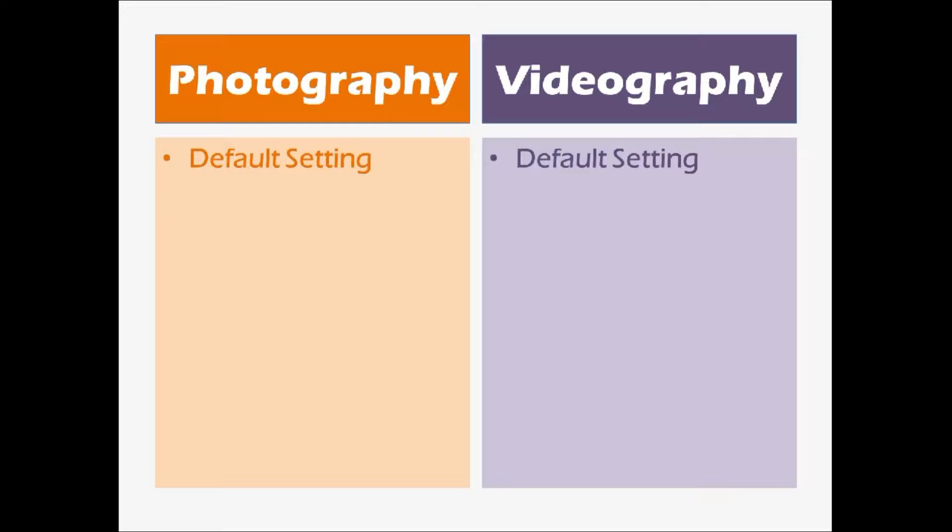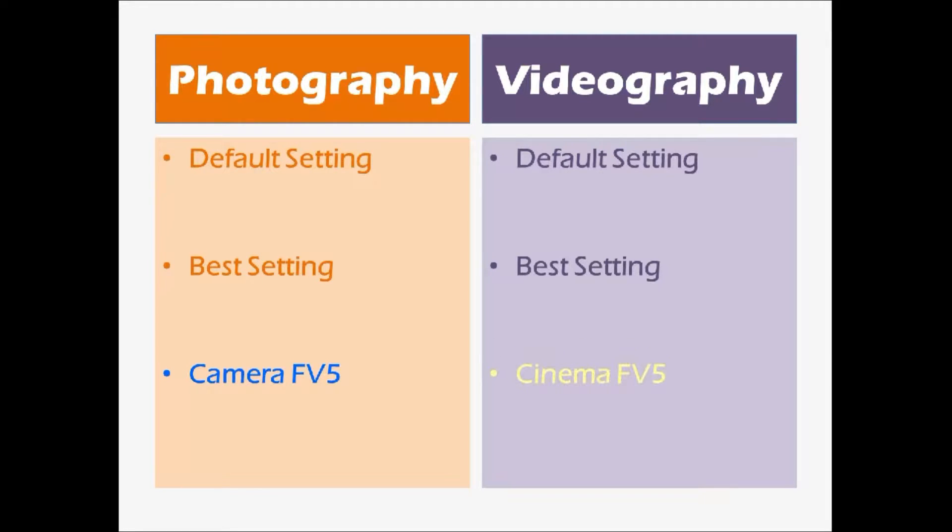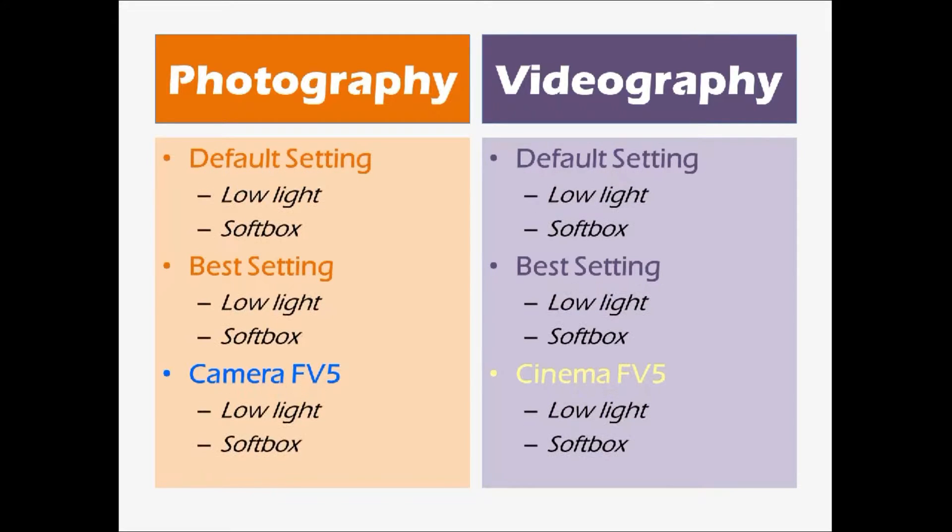This is how I'm going to run the main juicy part of the clip. As you can see from the table, I'll be covering 2 sections: photography and videography. Both of which will be further split into 3 camera settings — the default, best, and 2 paid apps called Camera FV-5 for still pictures and Cinema FV-5 for motion pictures. These 3 settings will be subjected to low lighting and softbox lighting conditions, and comparison will be made to see which configuration gives the best picture quality.